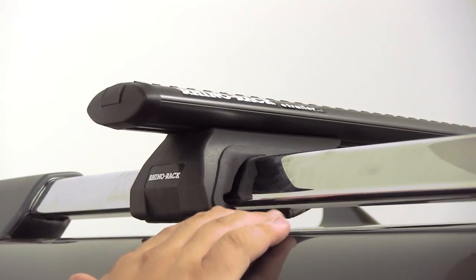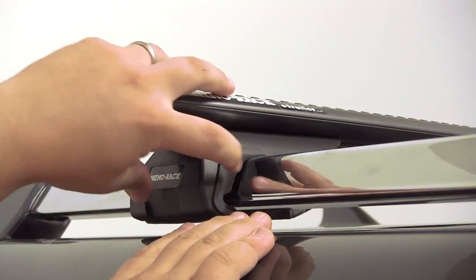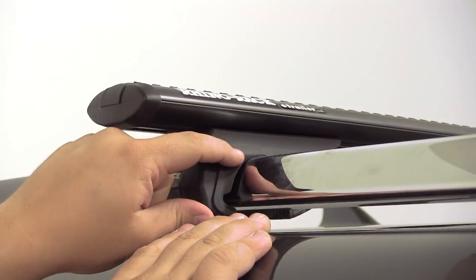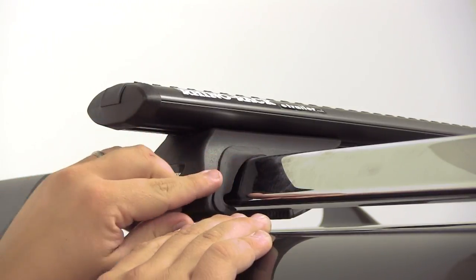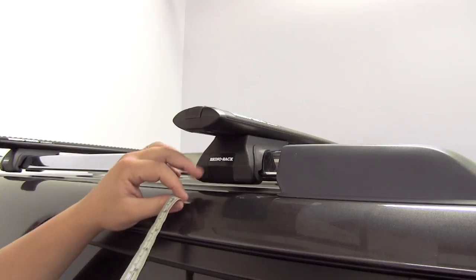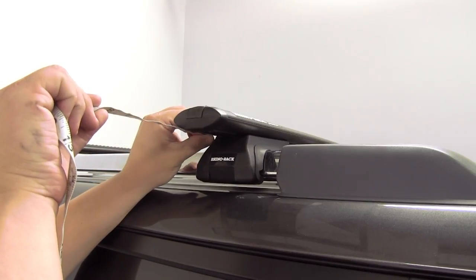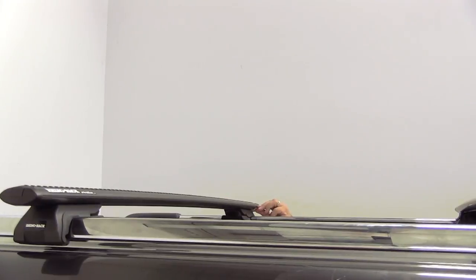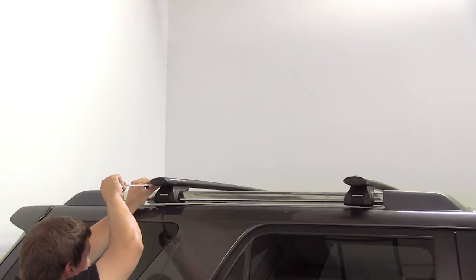Before we tighten everything down, we do want to make sure that the gasket here is facing outward and not tucked under the leg. When pressure is applied, the gasket is going to create a nice seal between the leg and the side rail. Also, we need to make sure that we have even bar overhang on each side. This can be done simply by taking a measurement, and we'll do this on both sides for both the front and the rear.